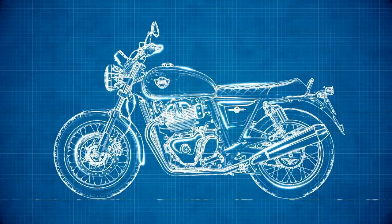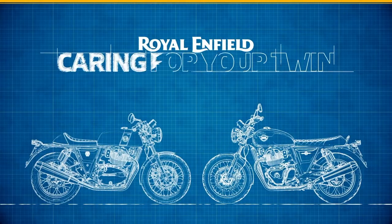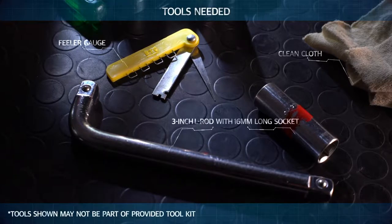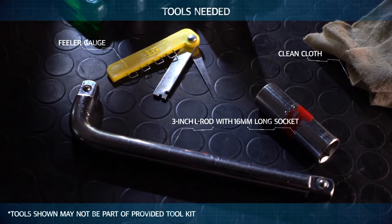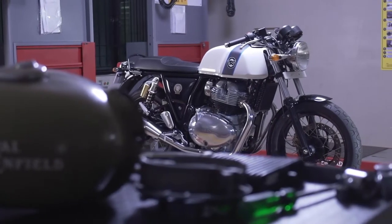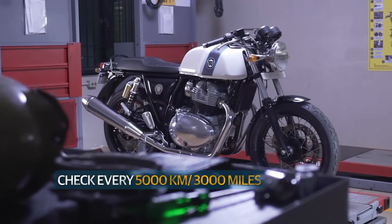Hi there! Welcome to another episode on how to look after your Royal Enfield Interceptor or Continental GT. Your motorcycle has two spark plugs. You'll need to check them once every 5,000 km or 3,000 miles.